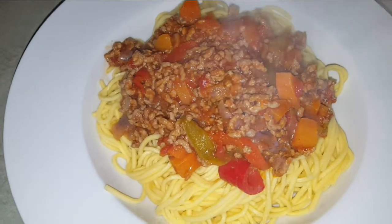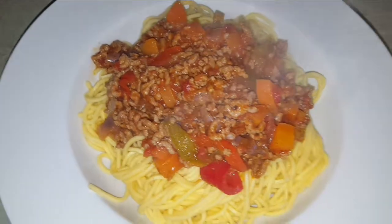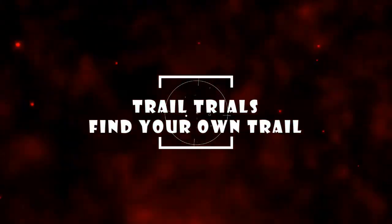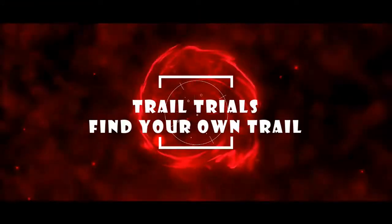There you go folks — piping hot, fresh out of the pan, and it tastes as good as it looks, I promise you. It tastes delicious. I'm going to go and eat it now. If you like what you've seen, like, comment, and subscribe on YouTube, and like, comment, and share on Facebook. We're Trail Trials on Twitter and Instagram. Until next time, get out and find your own trail. We'll see you next time.